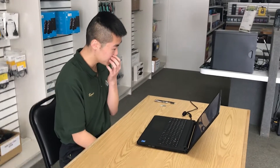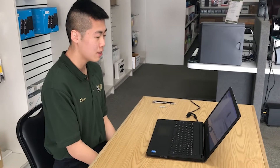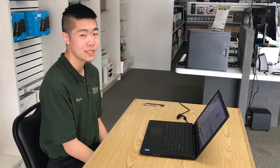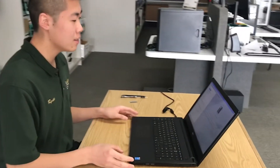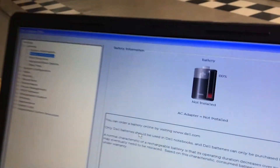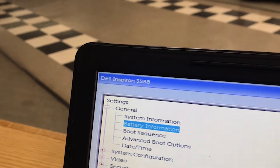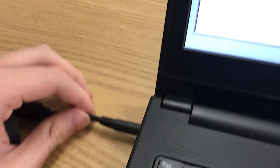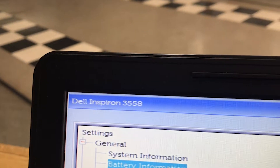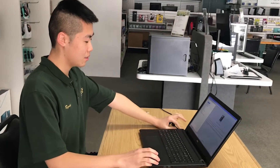Hi, I'm Ryan. I'm going to be showing you guys how to fix a Dell Inspiron 3558 with a broken DC jack. As you can see, we don't have a battery installed, and the AC adapter says it's not installed. The AC adapter is wiggling, which means there's a problem with the DC jack, and I'll be showing you how to fix that today. So, let's get started.